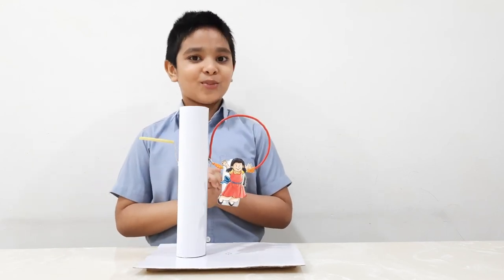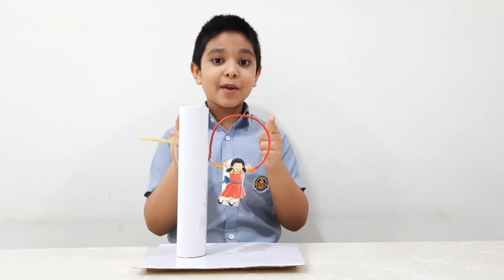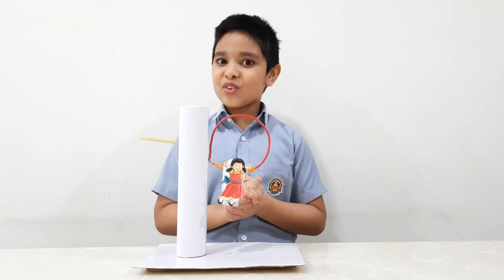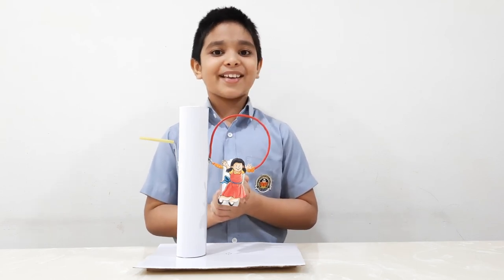Everything depends on your flow. I think you all like the trends. You also may join in — let us make it a trend to transform trash to toy. Hope you will enjoy. Thank you.